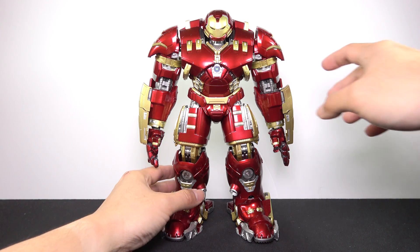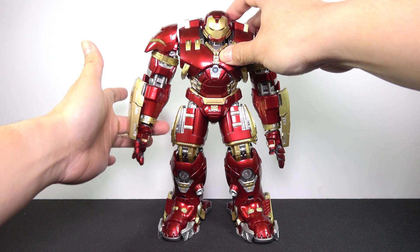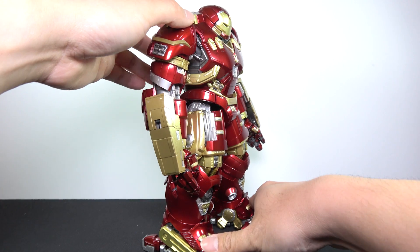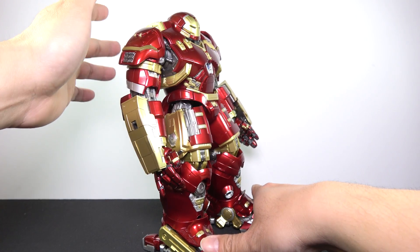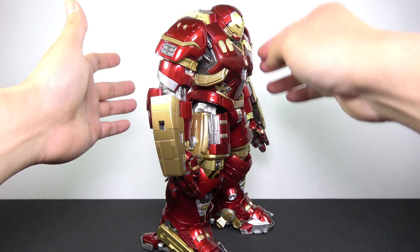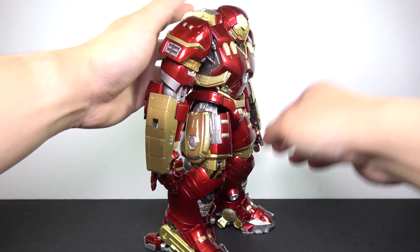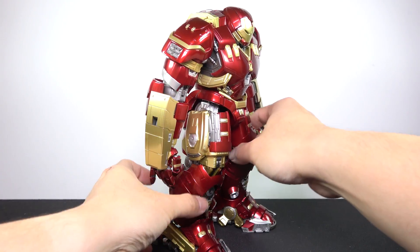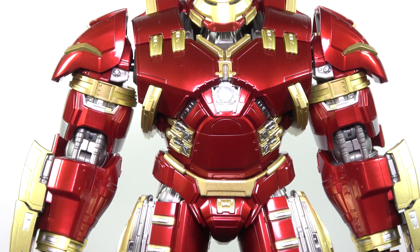I have to get this out of the way first, because in due time this will happen to your Hulkbuster figure whether you like it or not — or any other Hulkbuster figure, especially ones with diecast metal. Because there are so many heavy parts, it has caused this figure to be quite loose: the arms, the bicep area, the torso, and the knees. Thankfully, this figure can still stand on its own and hold some poses, but it does take a bit of patience.